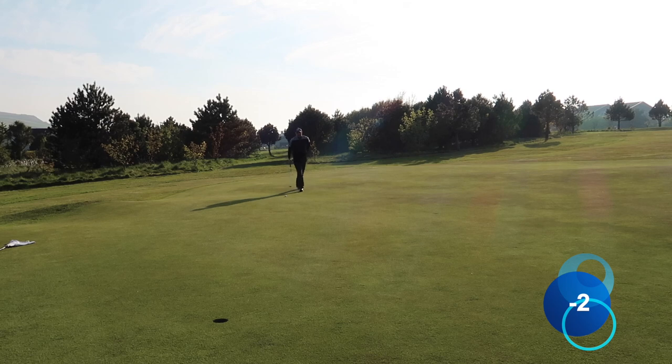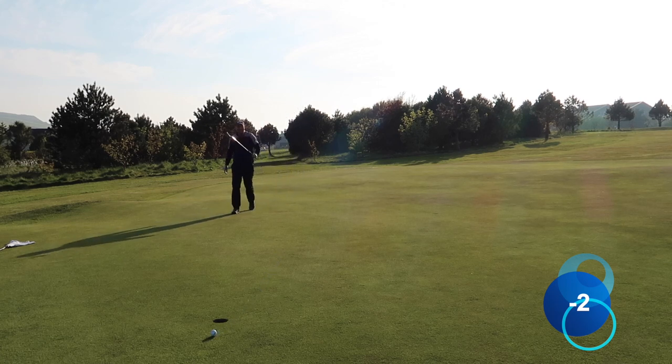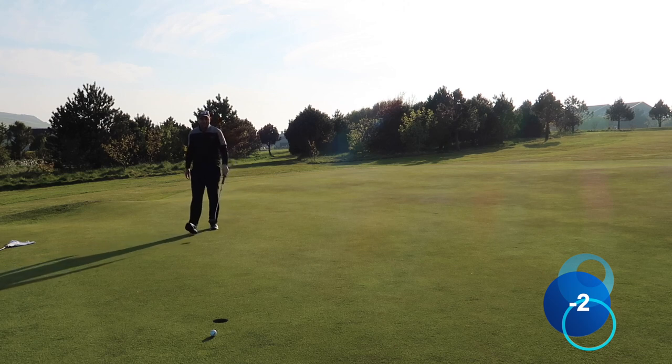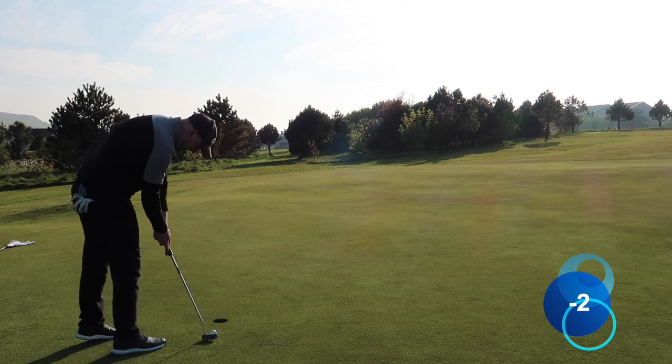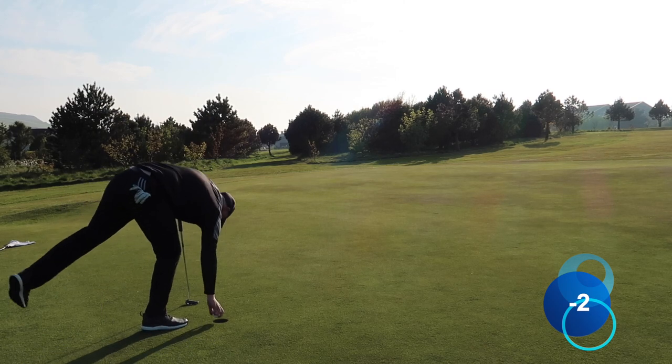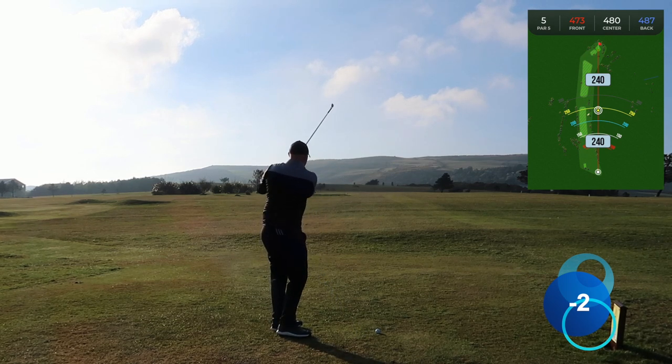This putt — in the middle of summer when the greens are really quick it normally breaks about two and a half to three feet. I'm going to allow a cup outside the left and it should break hard towards the hole. It's starting to come... oh, it didn't come. Never mind — nice par, still two under through four.